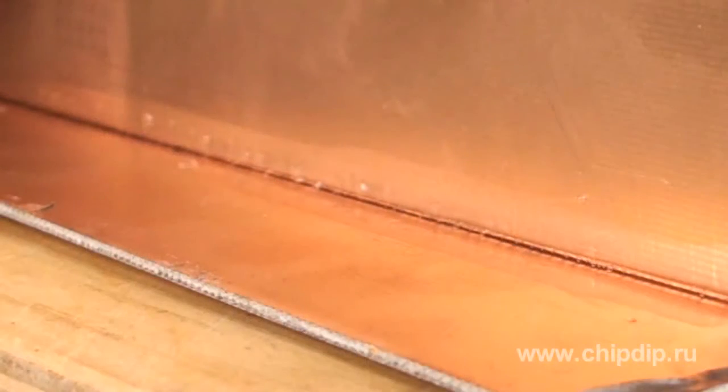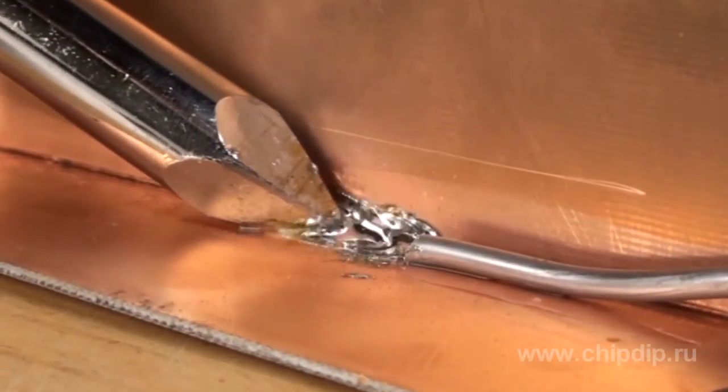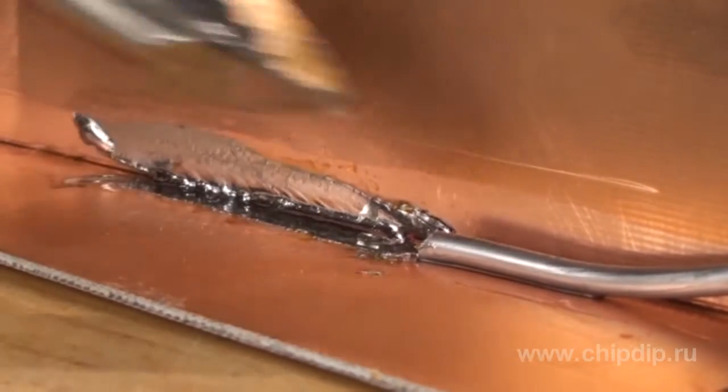Besides, you can form the bit as required with a rasp file, as it is made of copper. Let's solder two pieces of foil-coated glass fiber plastic using one of the soldering irons. Firstly, apply a fluxing agent to the soldering point and melt the soldering alloy with the soldering iron, heating the joint to make the weld more reliable.